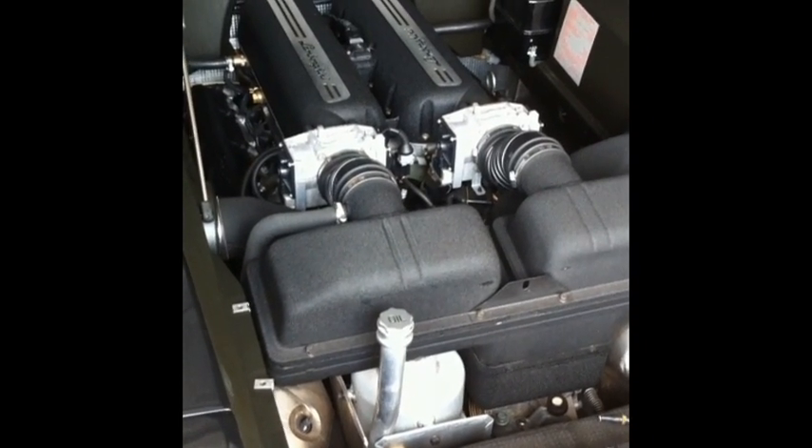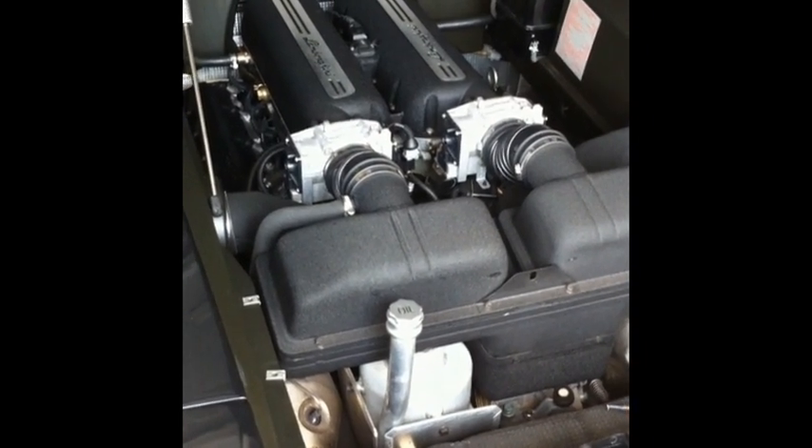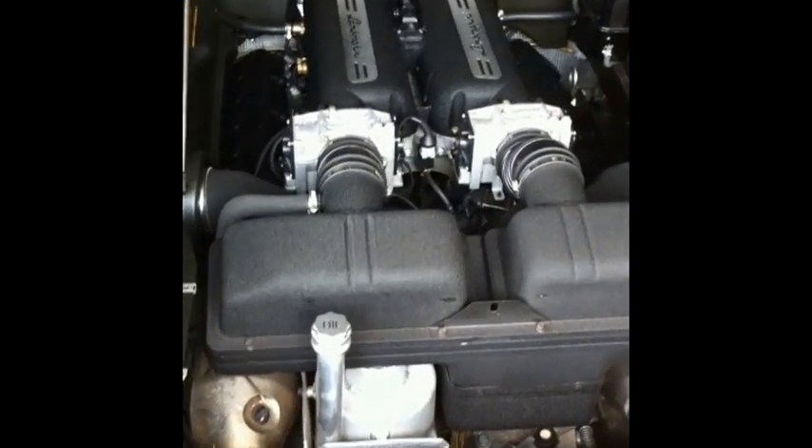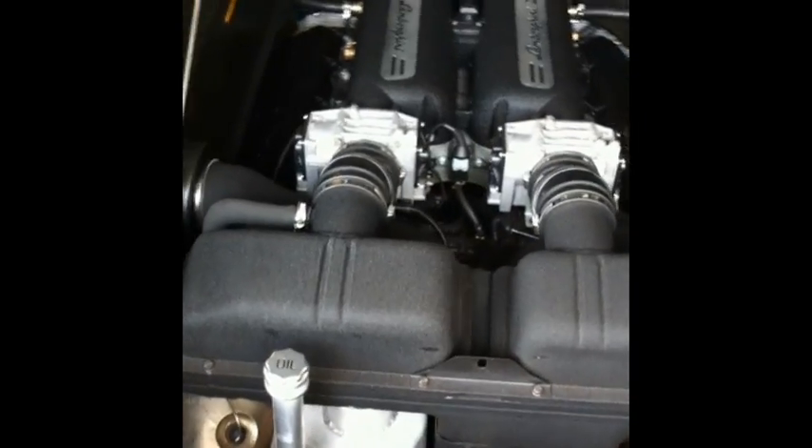Here we're looking at the engine bay of the Lamborghini Gallardo 5-liter V10. I've got two wideband SMAFR controllers mounted inside the engine bay. One of them is monitoring the left bank — here's the controller, the red box — and here is the wideband oxygen sensor which comes with it.